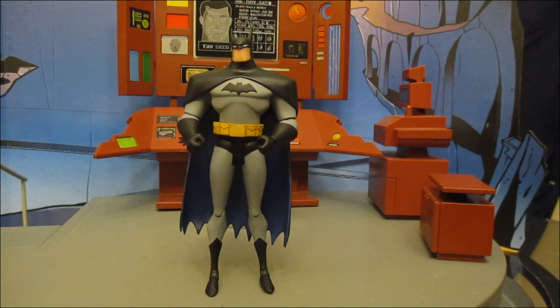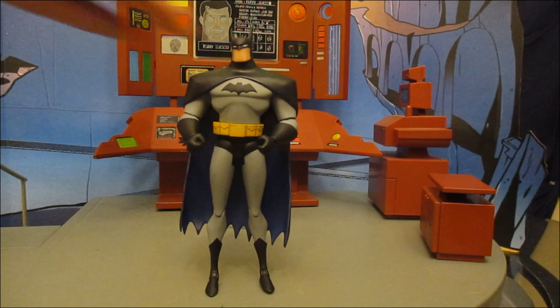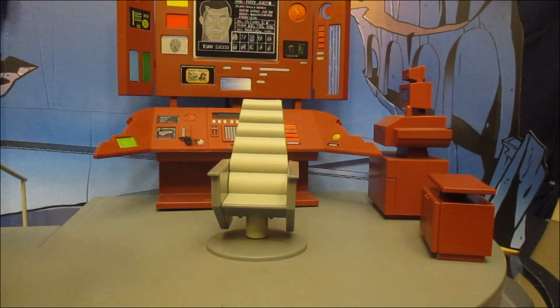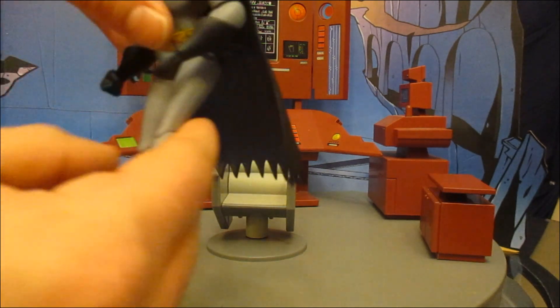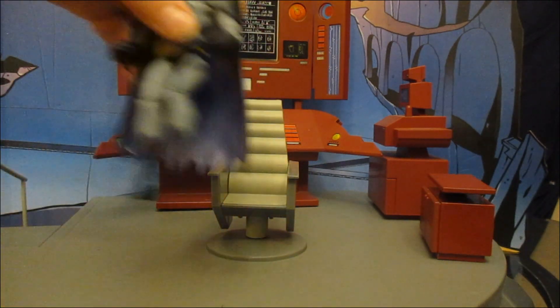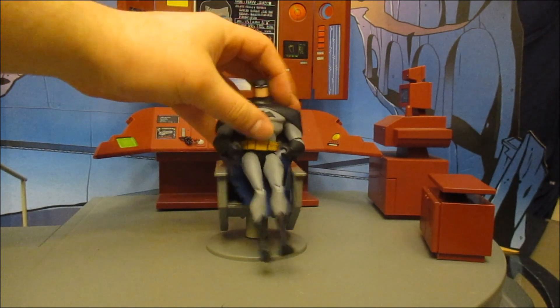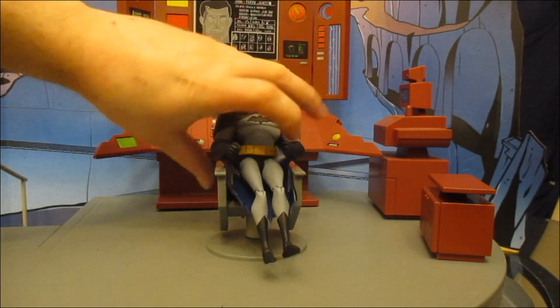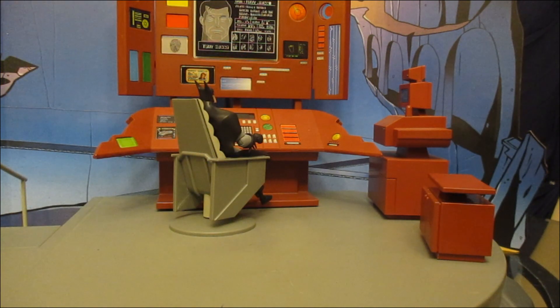While we're on the subject of articulation, can he sit down in a chair? This is a chair from the Batcave that came with this action figure line. Legs up, bend the knees a little bit — and he sure can sit! This chair is intended for figures just like this, so you can have him sitting at the Batcave computer.